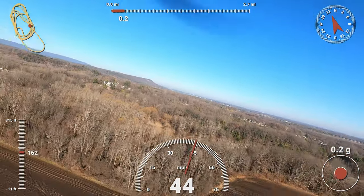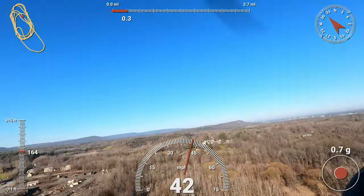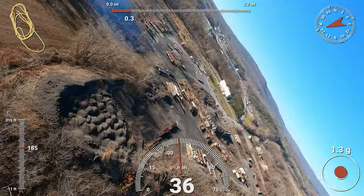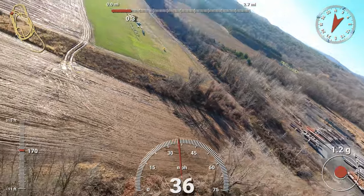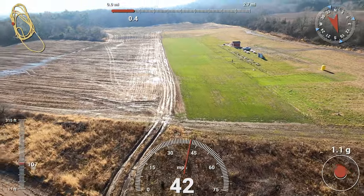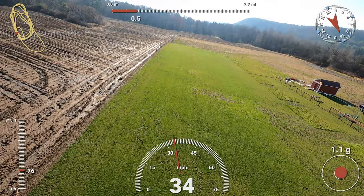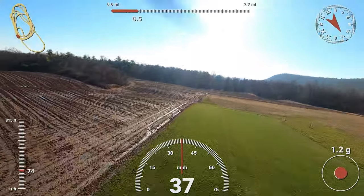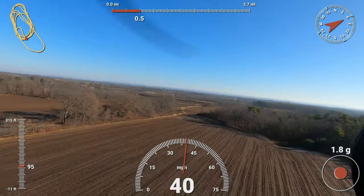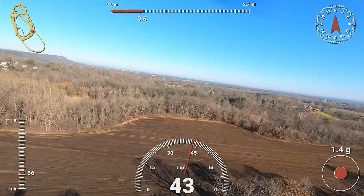We're in high rates now, and if you notice the airplane is touchier — it's responding faster. You can see it rolls right over. You can see how much faster this airplane is responding to everything in high rates. High rates are certainly no problem; I don't have any issue flying it around. I have about 20 flights on this airplane now.